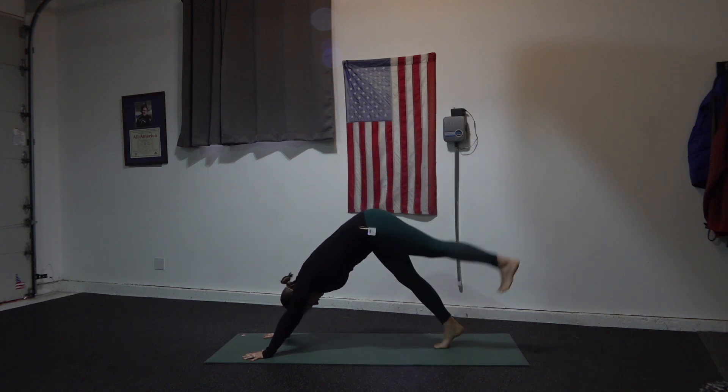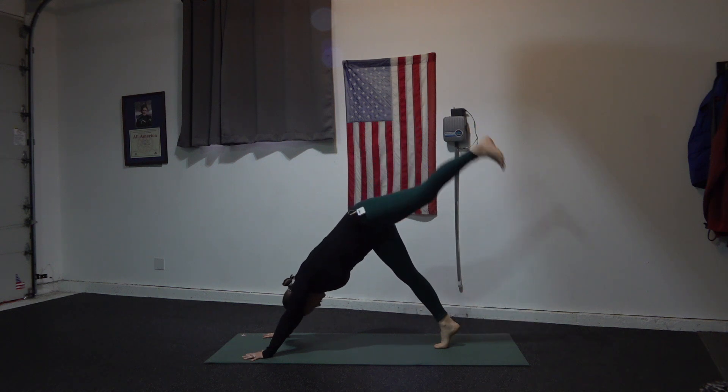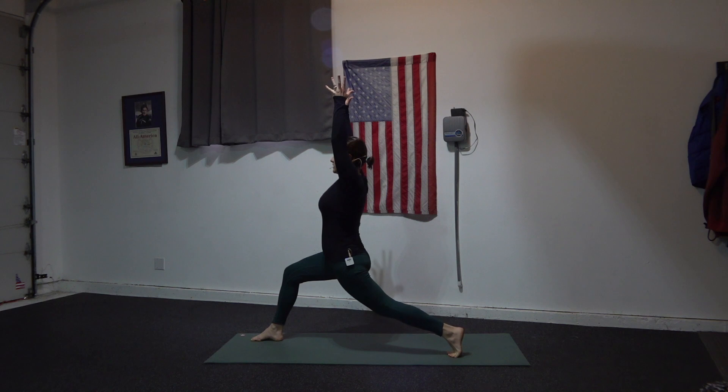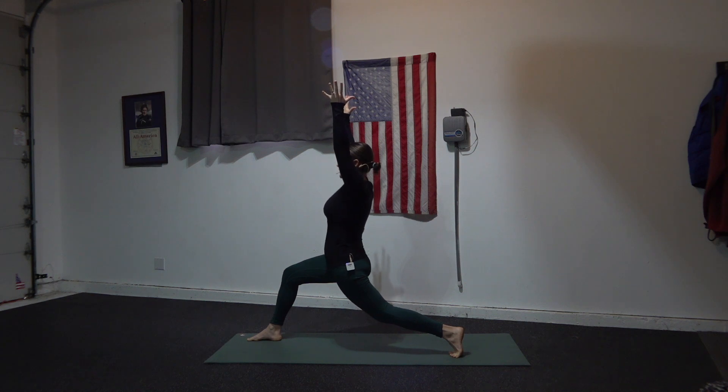Reverse sides. Bring your left foot down, step your right foot forward — crescent lunge. Take a nice long stance and sink low. Focus your eyes to one spot and bring your ujjayi breathing. Use your breath to lean into sensation, to go toward it, to seek it out.